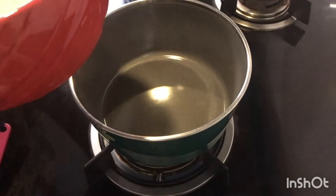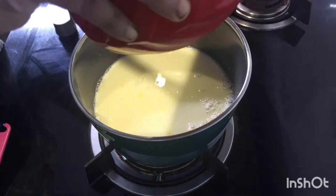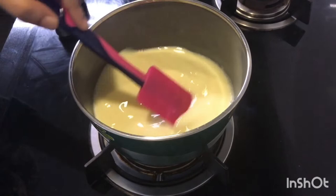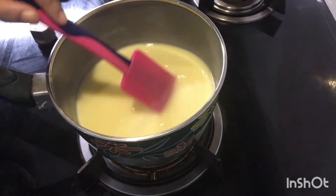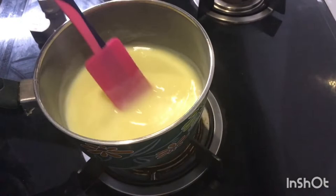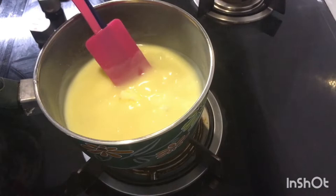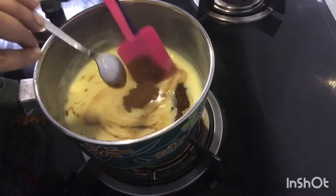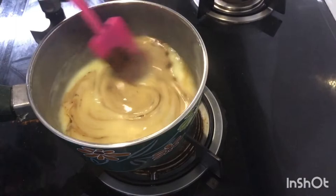When we put the gas on, we will add 2 tablespoons of butter. We will put a coffee layer in the sauce — 2 tsp of coffee. Then we will put the coffee in the sauce.